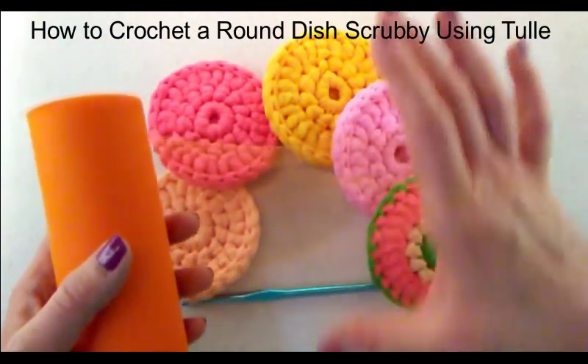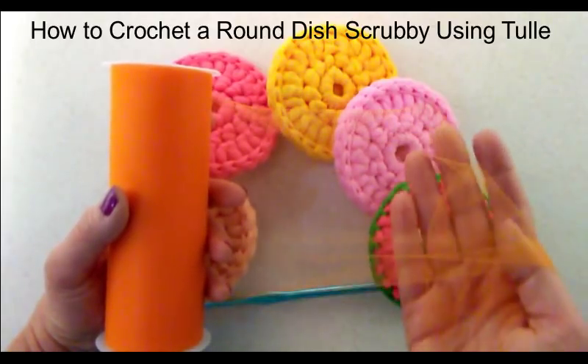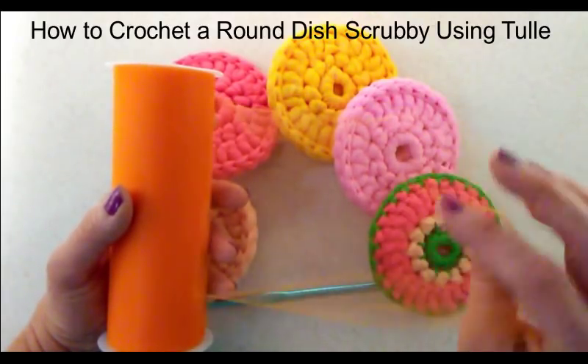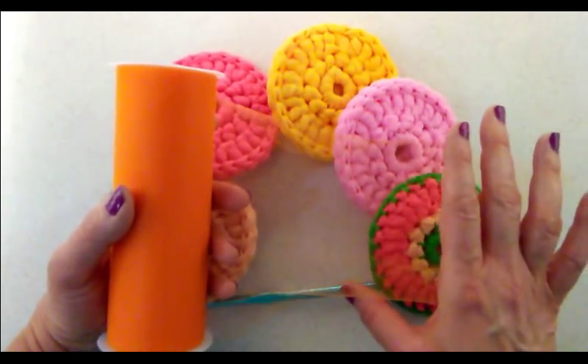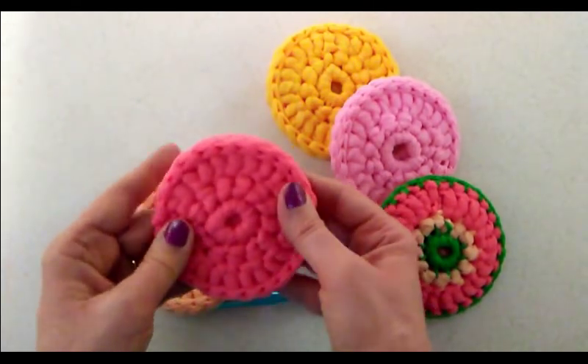If you don't have the spool of tulle, no worries. You can actually buy tulle by the yard and then cut it into strips to create this round scrubby.